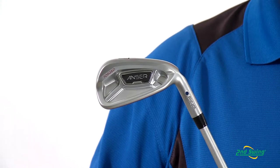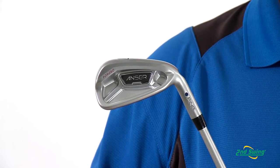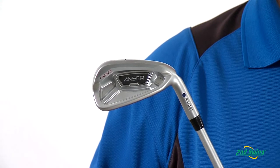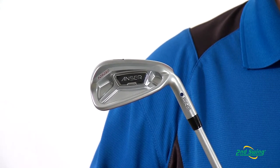The multi-material design features a soft 8620 steel body with a dense tungsten sole weight. An internal cavity, positioned above the sole, optimizes CG and elevates the MOI.